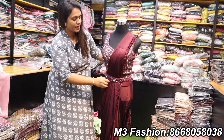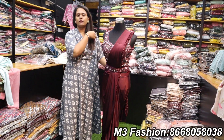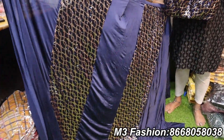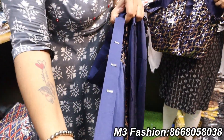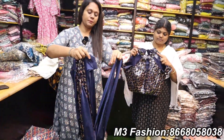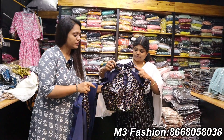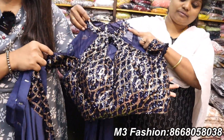If you see this readymade sari, the last price is 2899 rupees. This is in the small range. We need to do the buckle. If you type it, you can pin it. It is pre-pleat. It has a designer blouse. These are free size blouse and free size sari.